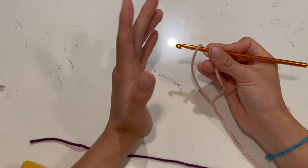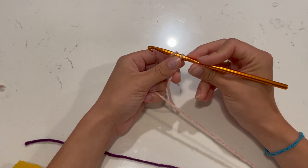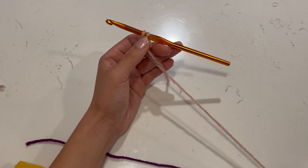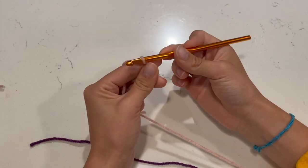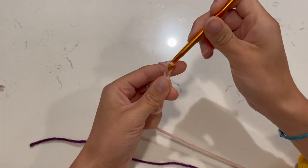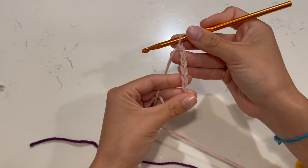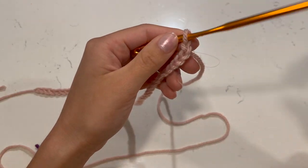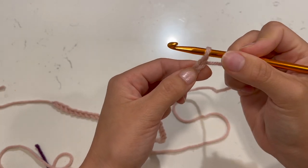We're going to chain 45. You can do more — maybe 55 or 65 if you want it bigger, or 35 if you want it smaller. Try to keep it an odd number. If you use a different number, you won't be able to follow my template exactly. So chain 45: grab the yarn, go under and pull — that's one, two, three... keep doing this until you reach 45. Then skip the first chain and go into the second one.